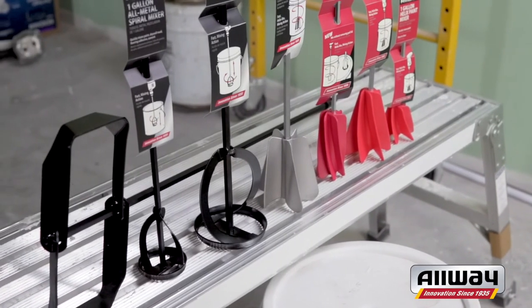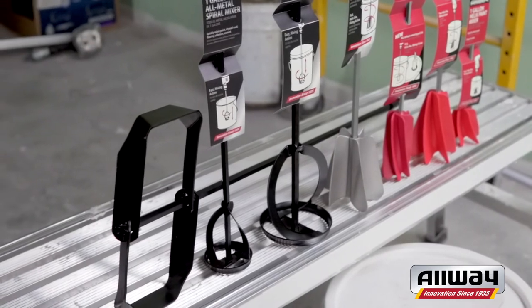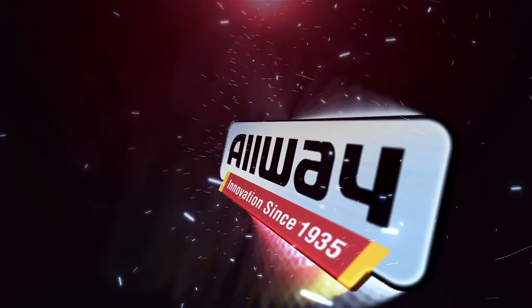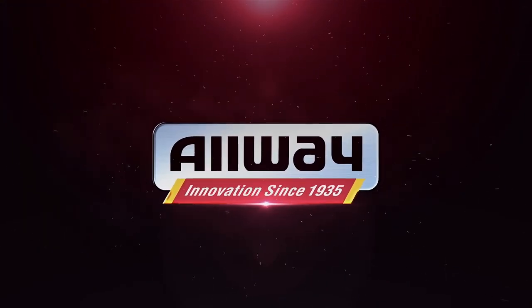The All-Way Helix mixers are top of the line and leading the paint mixing category. Innovation, quality, and value — that's what makes All-Way the tools you ask for by name.